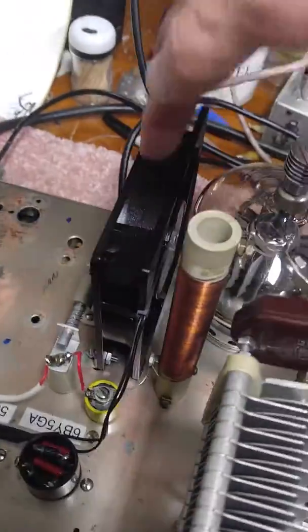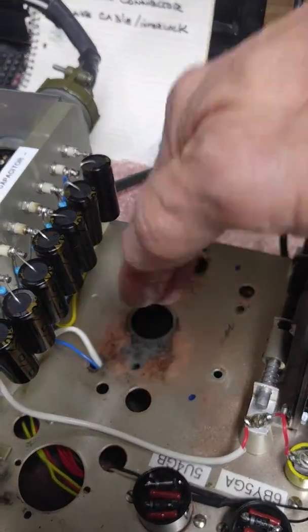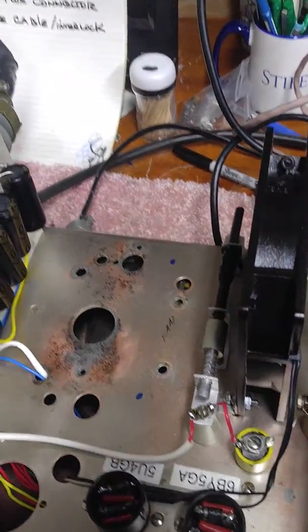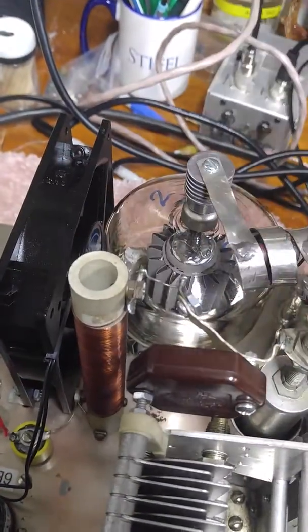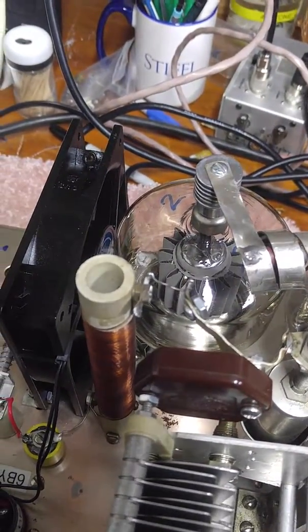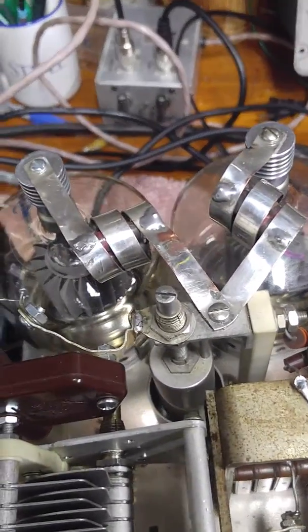The fan I'm using is a 5-inch muffin fan that I've relocated. The old propeller fan was sitting way over to the side and just didn't get enough air across the tube. Now with the fan's proximity and the fact it's 5 inches in diameter, both tubes get good air flow. So that's a real advantage.